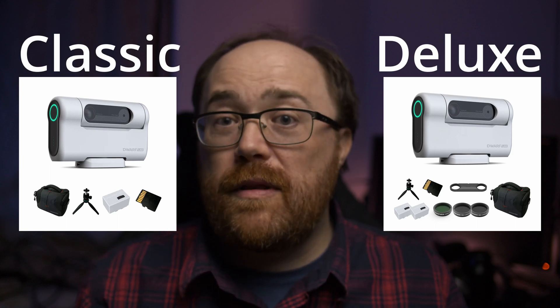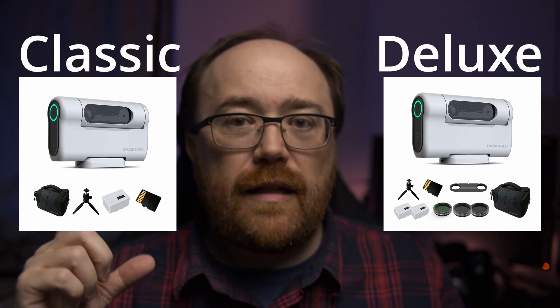One final comment while I'm charging the batteries: the Dwarf 2 comes in two varieties - the classic and the deluxe package. Out of the box I personally feel the deluxe package, despite being a little more expensive, is definitely worth the upgrade. You get three quality filters for solar imaging plus a 1.25-inch filter adapter, meaning as time goes on you can add multi-narrowband or specialty filters. Trying to buy all these filters separately is definitely going to cost well beyond the price difference between classic and deluxe.